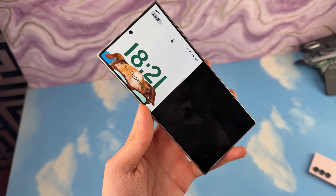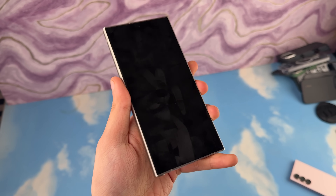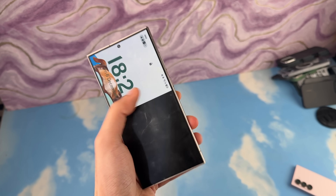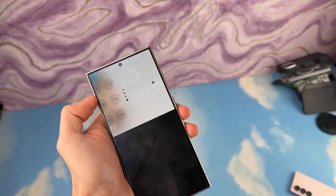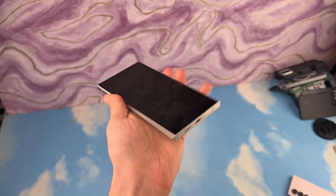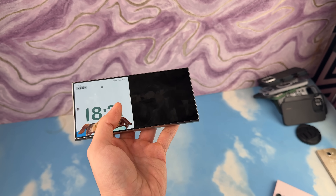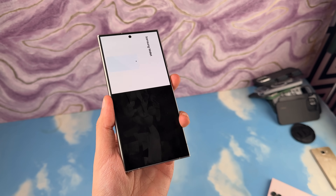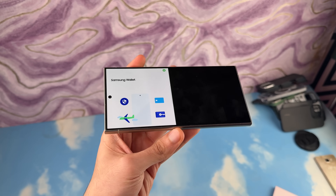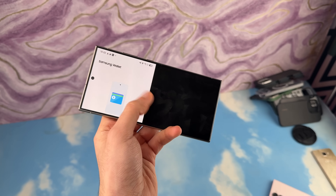It's important to highlight this is an official beta, so most people shouldn't install it on their main device. I experienced some bugs, including the weirdest one where half the screen became unstable and I had to restart. For most people, I don't recommend installing this on your primary Samsung device — wait for the official update rolling out in January.